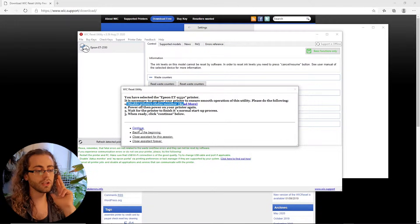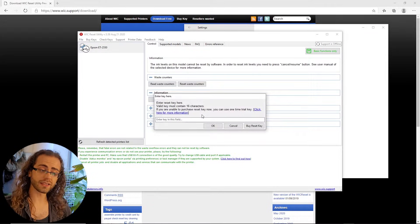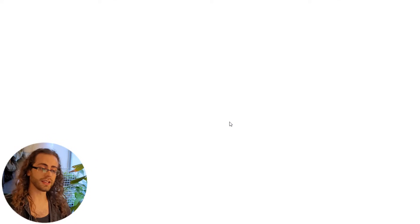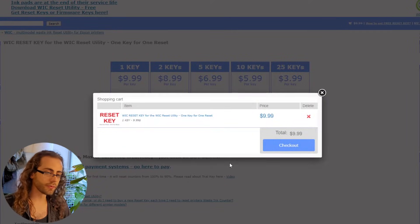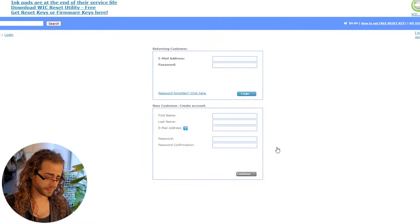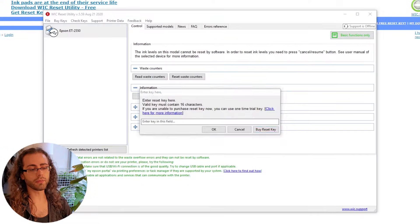Once you hit continue, it asks you what do you want to do. I want to reset my ink pad counter. Once you press that, it asks you for a key. There's a button you press and it takes you to the purchasing page. I used PayPal and withheld as much personal information as possible. Once it processes the payment, the key will appear in the bottom right-hand corner of the page. You press OK, it does its thing, then it tells you to power cycle the printer off and then back on again, and theoretically it should work again.